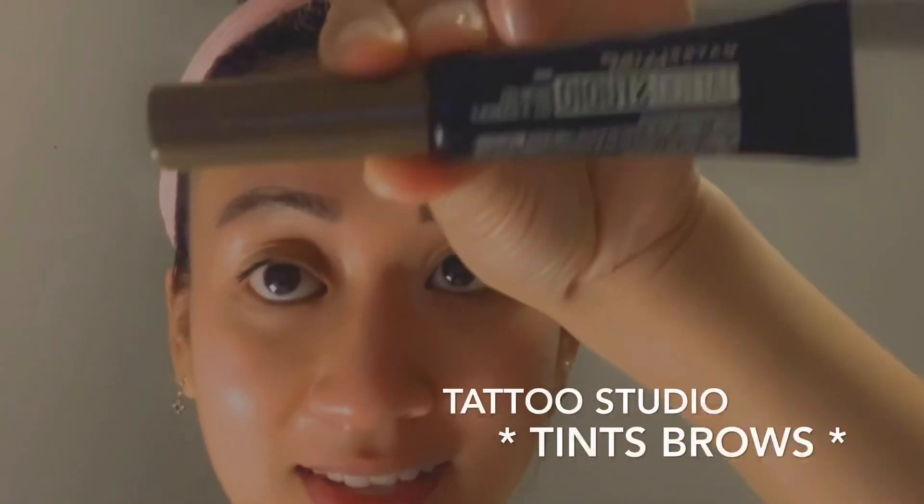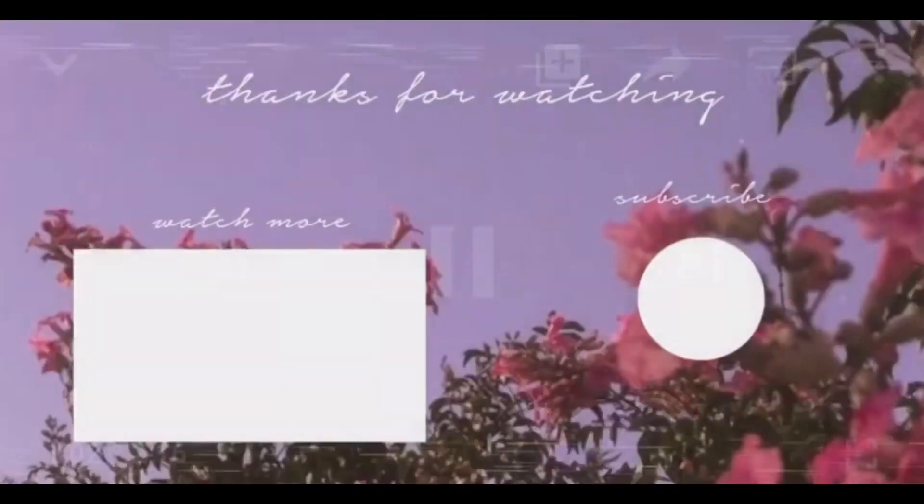I just realized that I had no eyebrows in my video because that is natural me. So I had to use my tattoo studio and I kind of just filled them up a bit. Do you see that extra glowiness in my face? Extra shiny — I don't know!